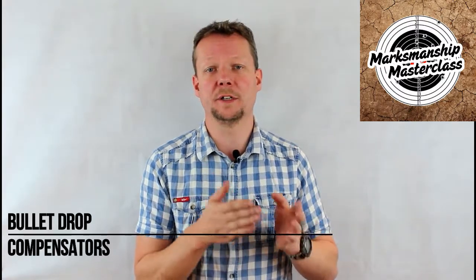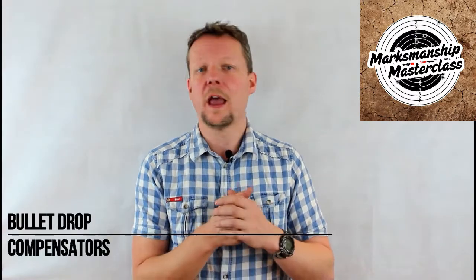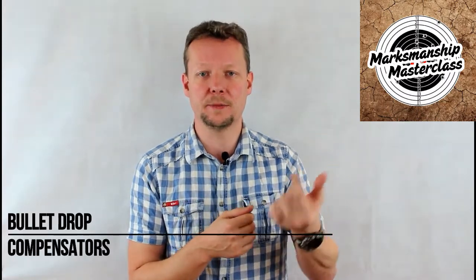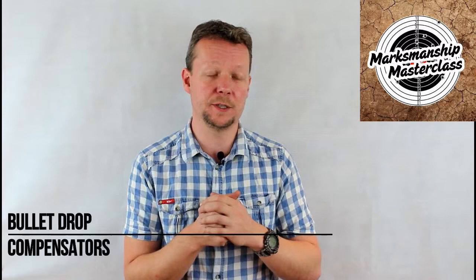Typically calibrated to 50-yard or 50-meter increments, the shooter simply zeroes their scope at 100 yards or meters, and then for longer ranges such as 400 meters or yards, the shooter simply turns the BDC knob to that corresponding range instead of inputting a specific number of adjustment clicks or minutes.